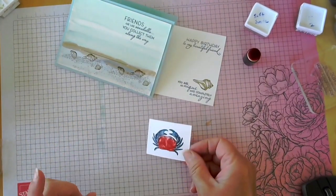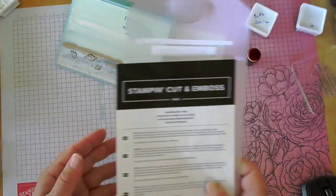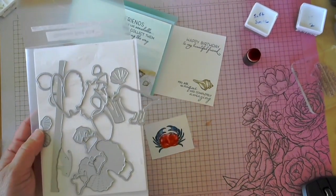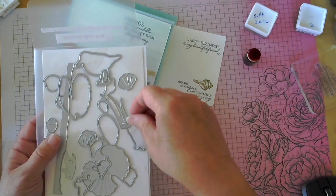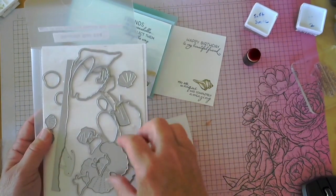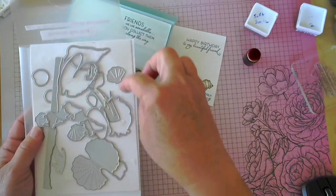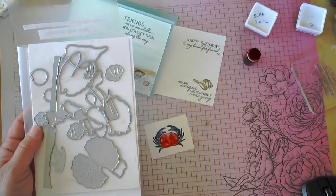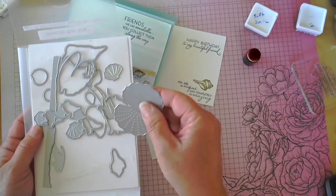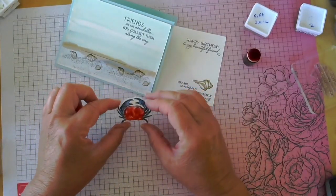Let me go die-cut this. Both of the stamp sets I'm using have some wonderful dies that go with them — I just wanted to show you mine. They're a bit of a mess because I don't have my magnet sheets down here. There's even a sand edge die you can use, and there's also this fun fold-over oyster. I'll be back in a minute. Here is our little crabby!